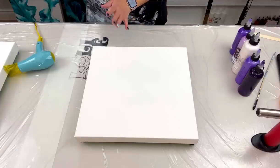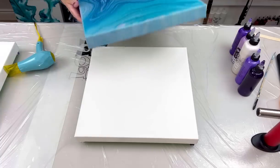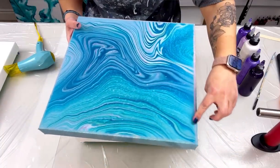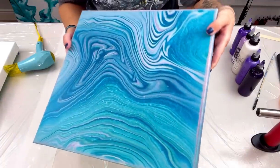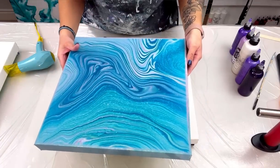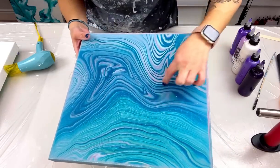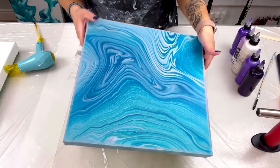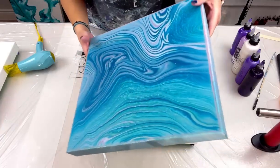I wanted to show you guys some dried results of a few things I haven't shown you yet. This is the dried ring pour - you can see it definitely pulled away from the edges, but I knew that was going to happen, it was expected. I really love these rings so I will embellish it at some point, probably with a metallic marker, and then it will get a top coat of crystal resin. This is a 14 by 14.